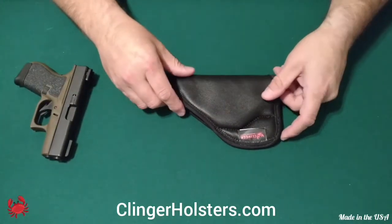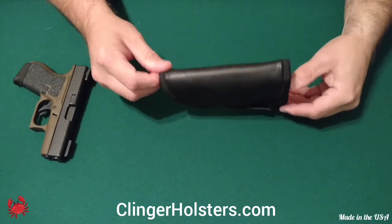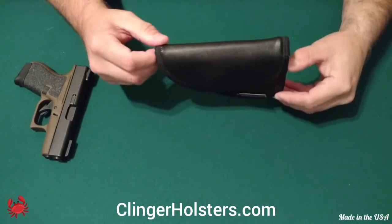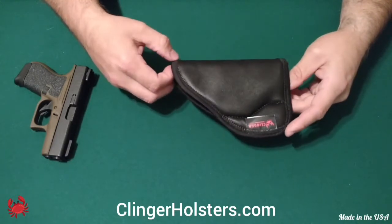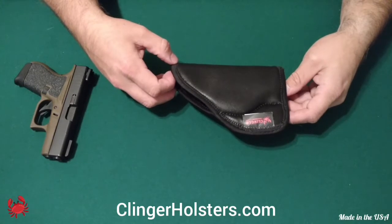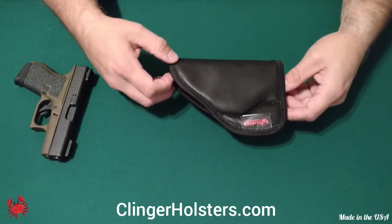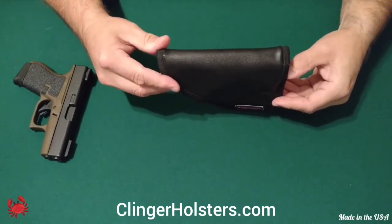They run $19.99. You have a two-week full refund, no questions asked policy. So if you use it and you don't like it, within that two weeks you can return your holster and they will give you a full refund, no questions asked. It has a full one-year bumper-to-bumper warranty.